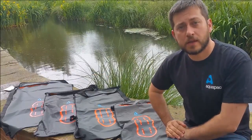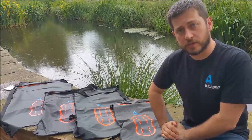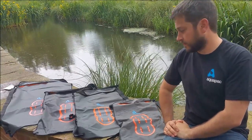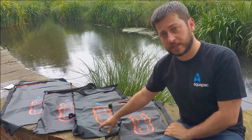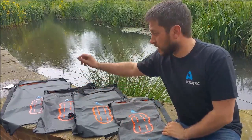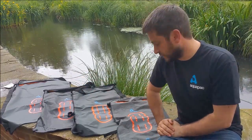These are the Aquapack No-Attack Wet and Dry Bags. They're part of our Stormproof range — super lightweight dry bags. We've got four sizes: 15 litres, 25 litres, 35 litres, and 70 litres. All exactly the same design; it's just the size that differs.